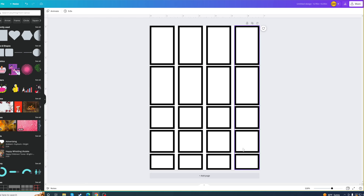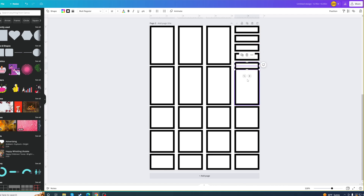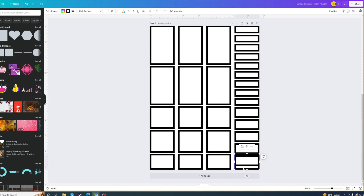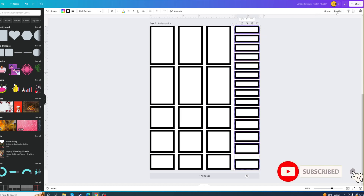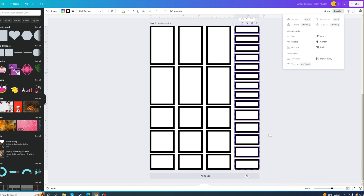Now I have the whole thing done. You can copy this and change one column by ungrouping it — maybe that one has some different little boxes instead. You get to decide what sizes you want to make. Group all of those, then go to Position, Space Evenly Vertically, and you are good.